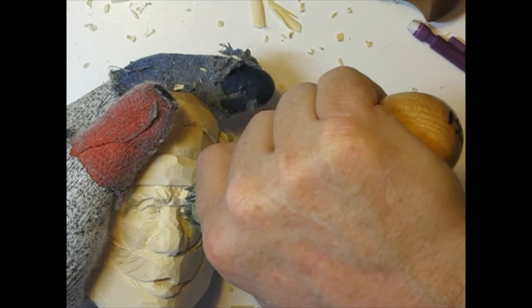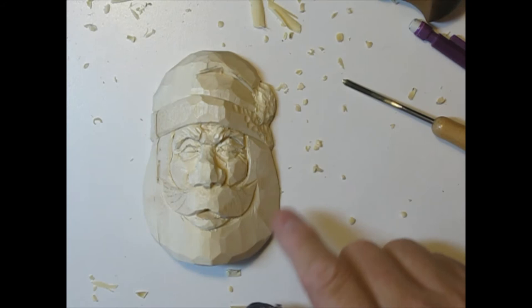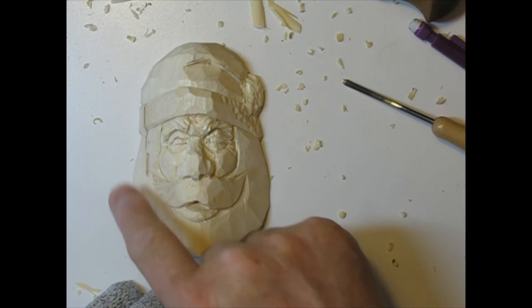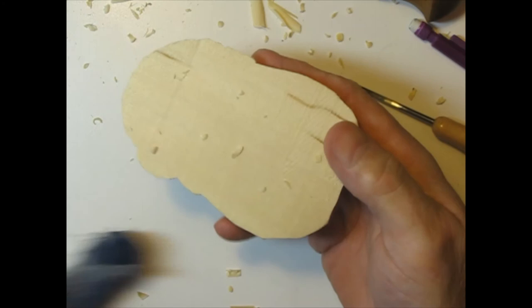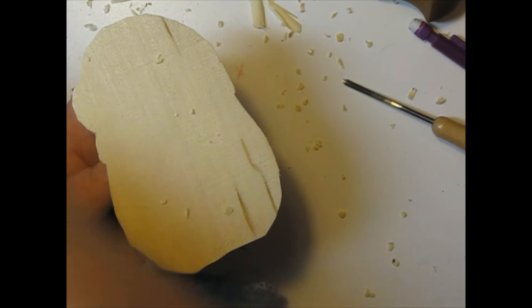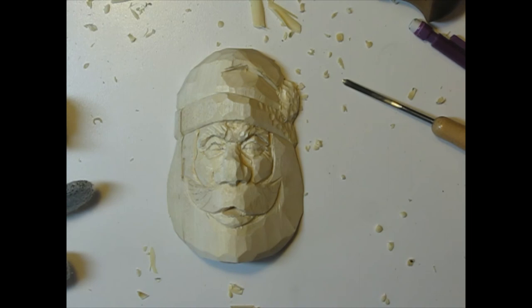We're at about 17 minutes and 24 seconds, so I'm going to end this video. We'll come back and tool the mustache and beard — you can do that offline as well. The other thing we'd have to do is paint it and gouge out the back. I like to take a lot of wood out of the back — it makes it lighter and looks more finished. We'll end this video here and catch you on video number seven.